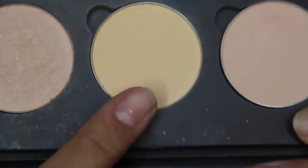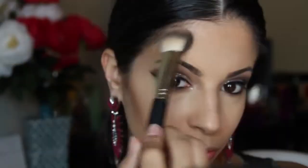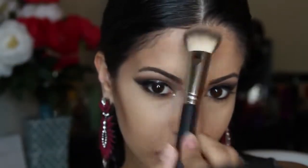Next I'm taking the color Banana from the Anastasia palette and applying that on top of my highlight with an F35 brush from Sigma, then adding my contour using the usual Java and Fawn from that same palette.